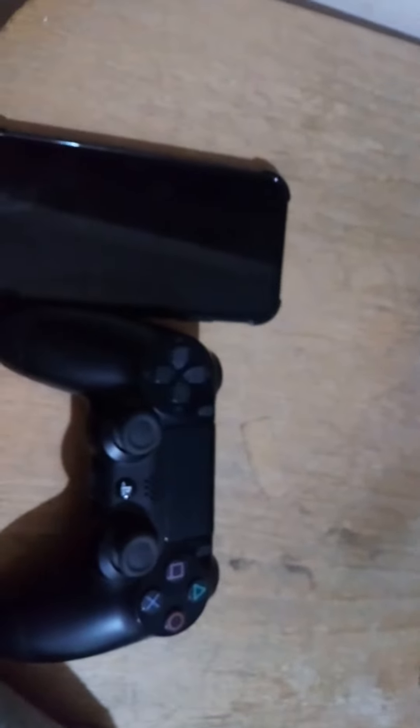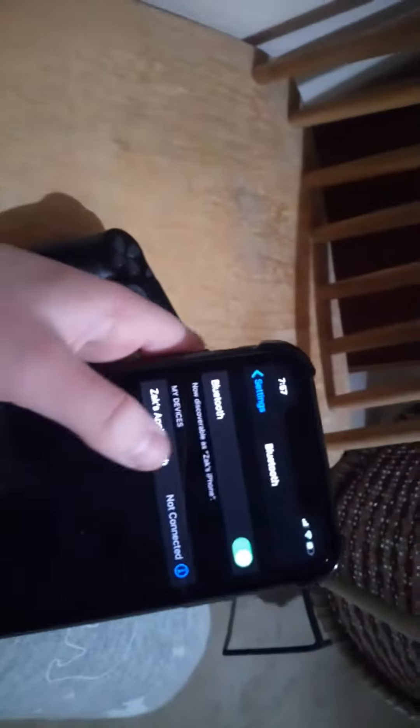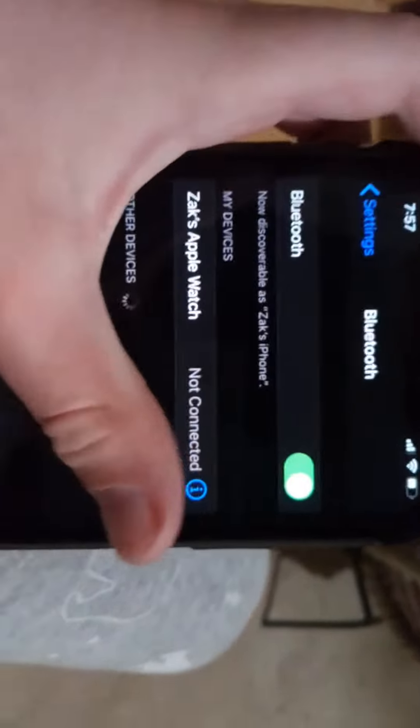Hey guys, what's up. In today's video I'm going to be showing you how to connect your DualShock 4 controller to your iPhone 11. You want to access Settings, make sure your Bluetooth is on, and then wait.